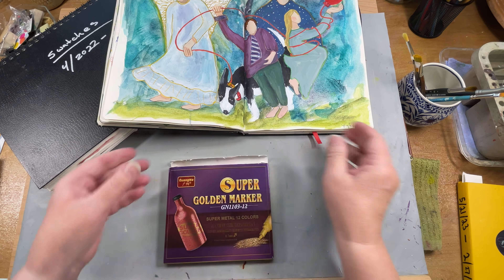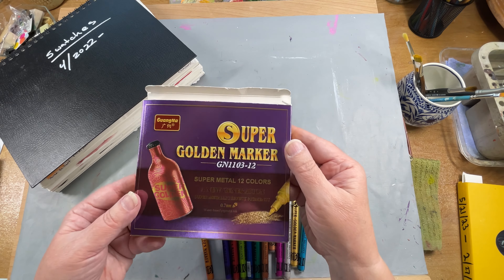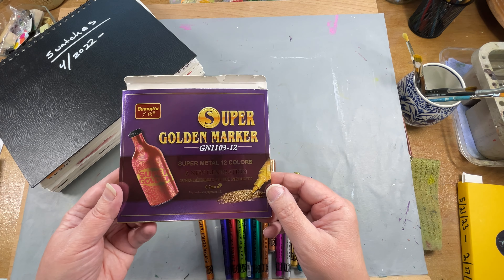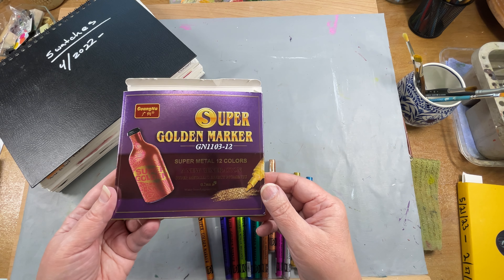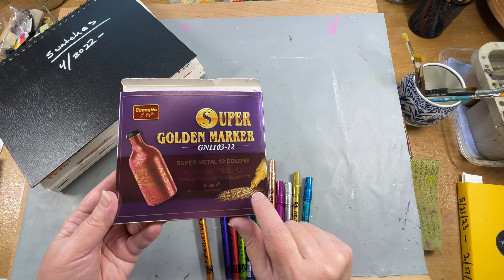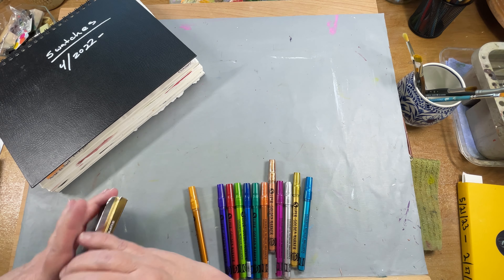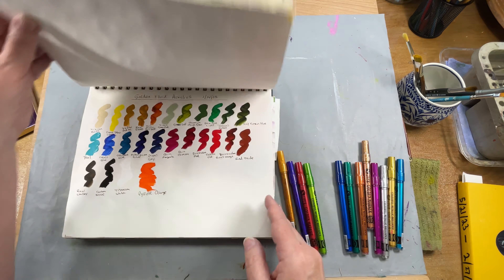Let me get these out of the way and I'll show you what I got. So I was sent these by Lightwish, and the company — I've mentioned this before on YouTube videos about them — the company is G-U-A-N-G-N-A, but they're distributed by Lightwish. It says Super Golden Markers, Super Metal 12 colors, a new generation, super metallic effect pigments. This set that I was sent is the 0.7 millimeter point, and it says they're water-based pigment ink. I'll show you what they look like — I got my swatch book out, so we'll swatch these out and see what they look like.